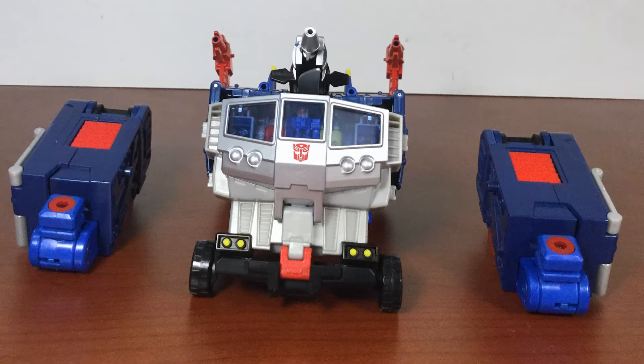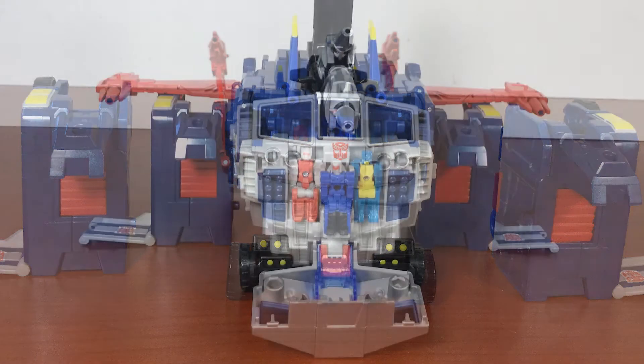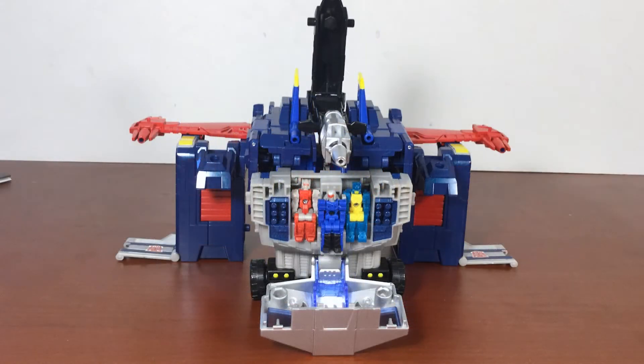A base mode is possible for God Bomber. However, true to its G1 roots, some parts-forming is involved — the legs need to be removed and reattached in a different position. The result is passable but nothing to write home about. It is the smallest base mode so far and does little to impress.